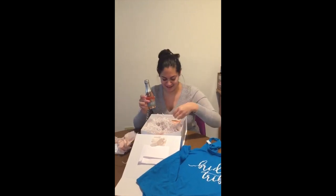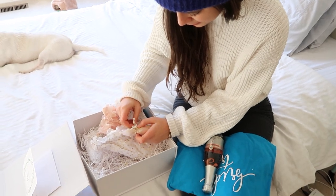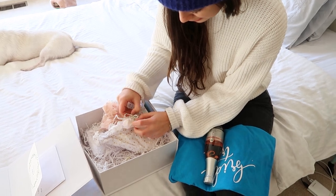Pink Moscato champagne. I was so scared it was going to break in the process, so that's why I wrapped everything up.